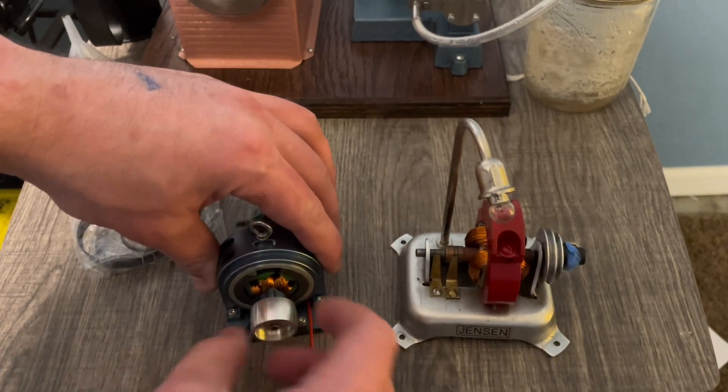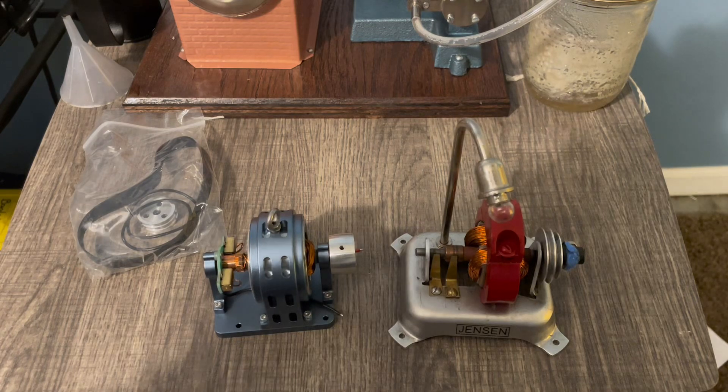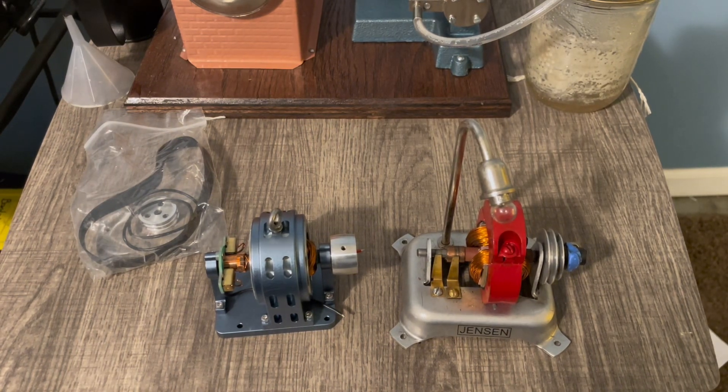Apparently, from what I read, it doubles as an electric motor — that should be interesting. Maybe tomorrow I'm going to hook this up to the 20G and we're going to see how much power it pulls. Thanks for watching. Bye-bye.